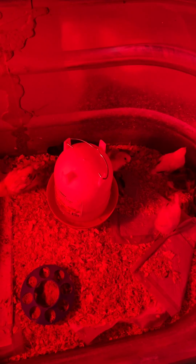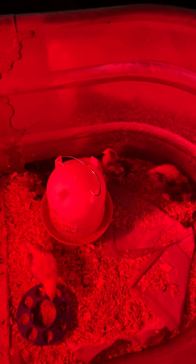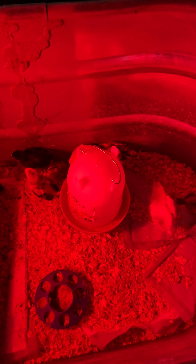For water, every other day I do a homemade DIY mixture: a splash of honey, a splash of apple cider vinegar, a pinch of pink Himalayan salt, and a pinch of baking soda — about half this container. I do that every other day and then alternate with clean water.